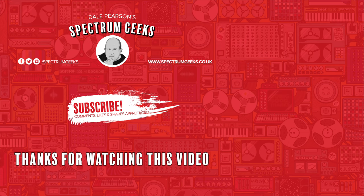Thanks for watching this video — a thumbs up would be really appreciated. If you're interested in other geek-type videos, please consider subscribing to Spectrum Geeks. You can also follow us on Facebook, Instagram, and Twitter. And before you leave, why not check out one of these other videos that may be of interest? Thanks again for watching.